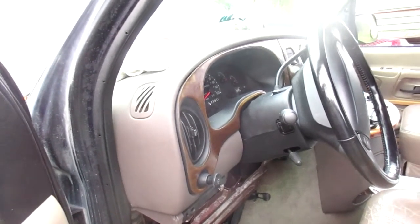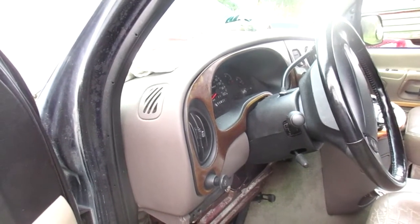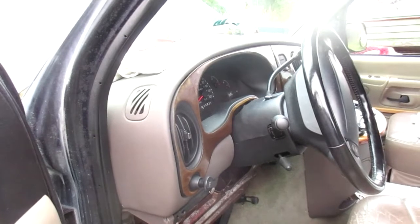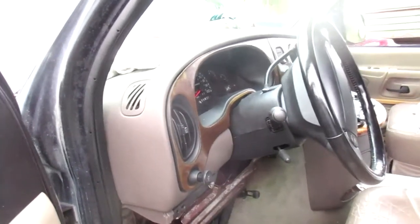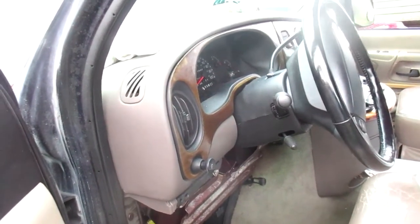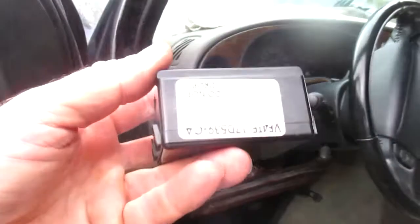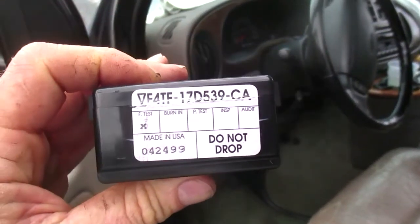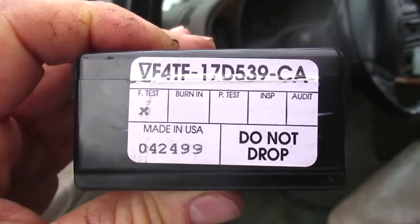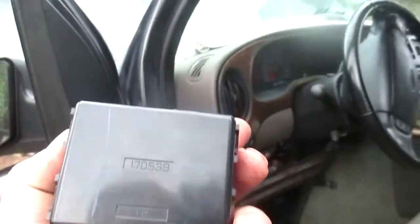Rain X did help. Then I turned the wipers on again and when I went from interval to low, I heard a click — something clicking. Well, that's a good place to start. I started poking around, listening for where the click was, and I located it.